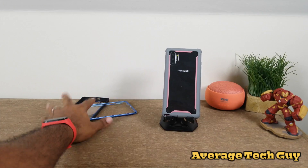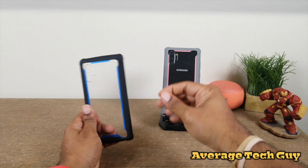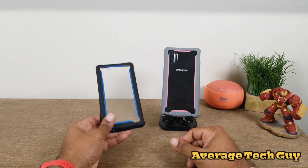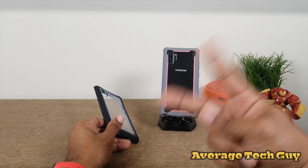I'll drop a link below so you can go check these out for yourself — i-Blason Aries. This is the blue, this is the pink. Hope this is able to help someone out. Until next time, be sure to give me that thumbs up, please subscribe. Average Tech Guy out — peace.